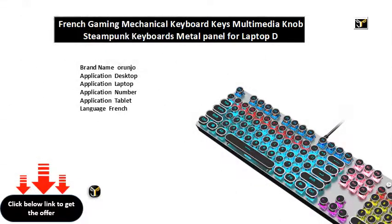Brand name: Arunjo. Application: desktop, laptop, tablet. Language: French, English. Keyboard: standard keys, wired type. Operation style: mechanical, standard, ergonomics, multifunctional keyboard. Model number E. Interface type: USB. Full size keyboard: yes.